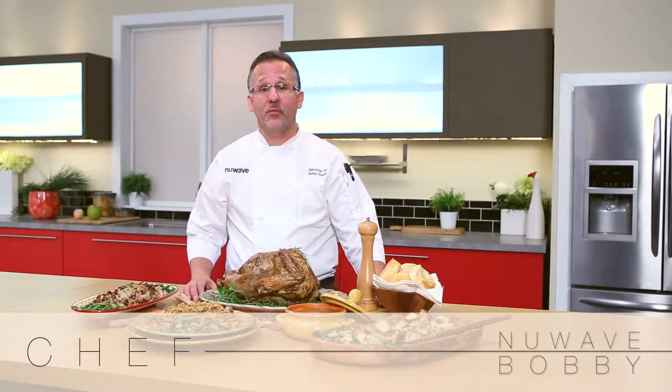Hi, I'm Executive Chef Bobby Trevino of New Wave, and today I'm going to show you how to cook a holiday feast with a culinary twist.